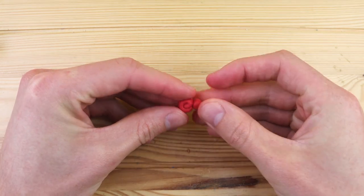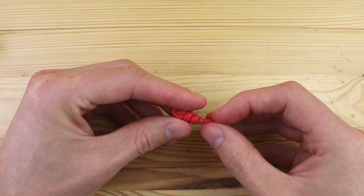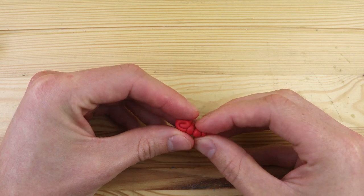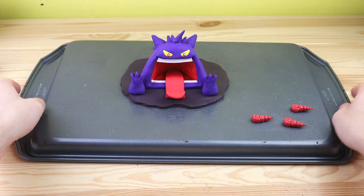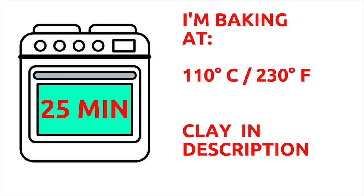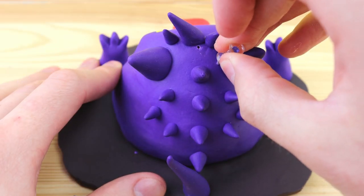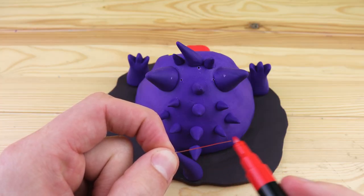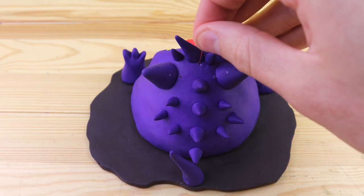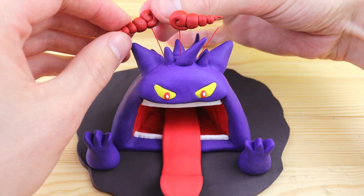Now we will create the Dynamax clouds. You can see three of these around every single Dynamax or Gigantamax Pokemon. We can use some wires to make these floating in the air above Gengar's head. Gengar is ready to get baked! After baking, we can use a thumbtack to create the holes for where the wires will go. I used this red paint marker to color the wires red, and I think this helps it blend in a bit better. Now we have the clouds for the final detail.